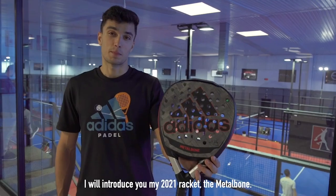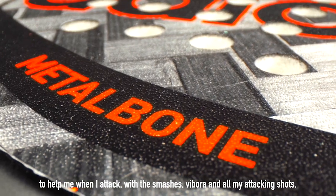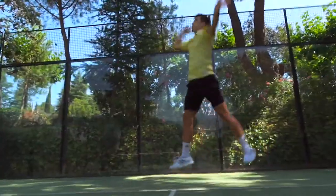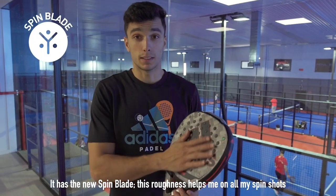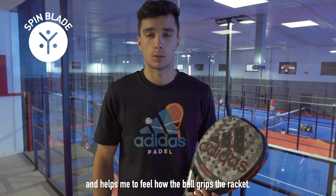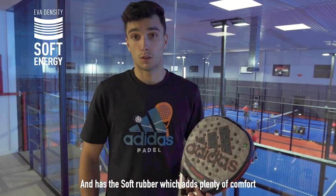Ale Galan explained everything in this video: 'I'm going to present my pala 2021, the Metal Bond. My pala has a form of attack, with the point and balance very high so that it helps me to attack with the hook, the víboras, and all my attack games. It has the Octagonal Structure, which gives rigidity to the ball and helps me take advantage of all my power. It has the new Spinblade, which helps me with all the effects of the ball to feel the ball well. It has the carbon aluminum fiber with the pattern that keeps the Metal Bond, and the soft rubber adds comfort to the ball.'